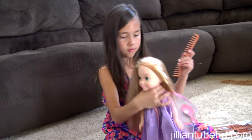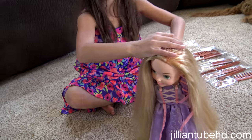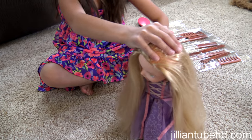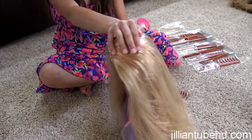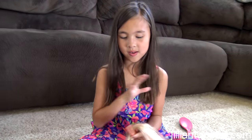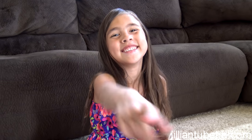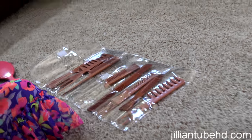Jillian here has been combing Rapunzel's hair for about a week straight now — she's really into practicing new hairstyles on her. Jillian is going to show us some of her fabulous hairdos. What hairstyles do you know how to do? Buns — you like to do buns!